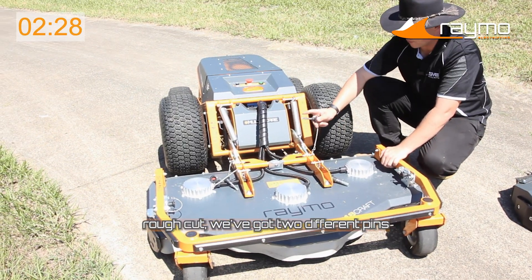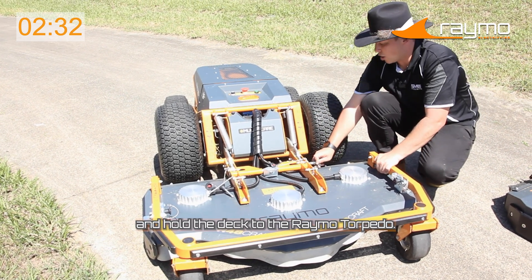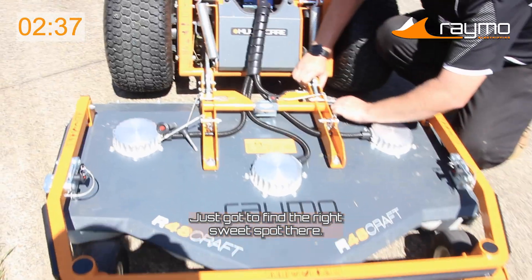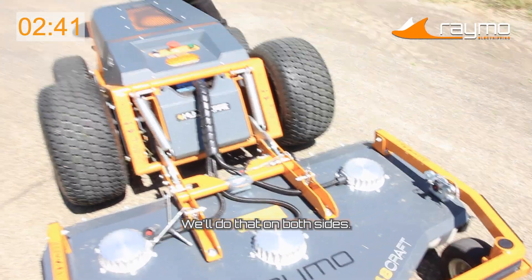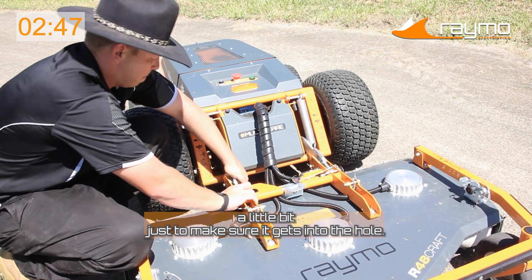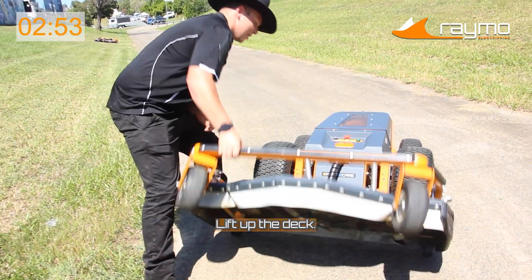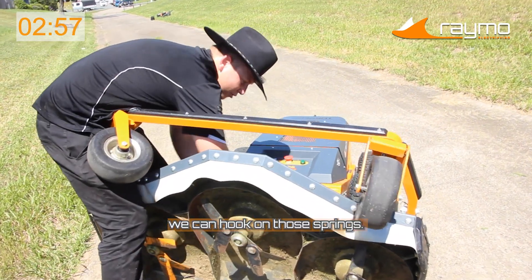Now we're ready to attach the deck. With the 48-inch rough cut, we've got two different pins. The main pin adjusts and holds the deck to the Raymo Torpedo B — just find the right sweet spot there. That pushes through, the button releases — do that on both sides. Just adjusting the deck a little bit to make sure it gets into the hole. Now that the deck is attached, we need to attach the springs. Much like before, lift up the deck. Now that we've got that slack, we can hook on those springs.